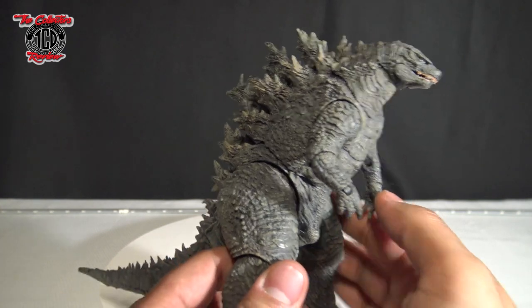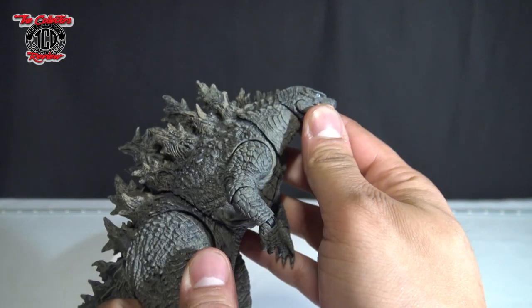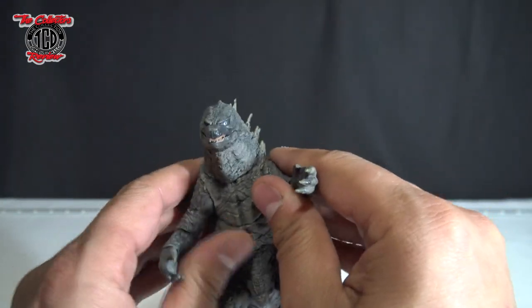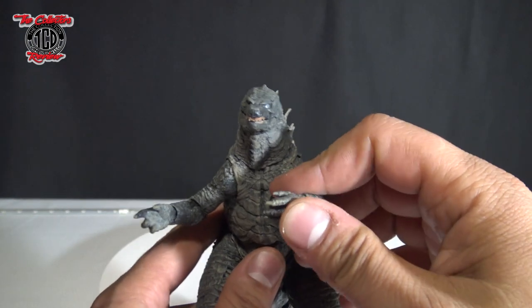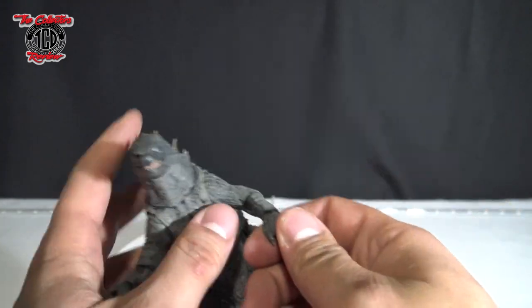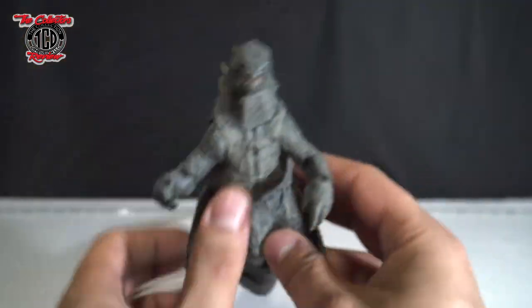Now with this bad boy right here, there's not many points of articulation. The head doesn't move that much, which I feel it should move a little bit more — so that's up and down. Arms move around, and they don't move out that far — I think that's about as far as they move out right there. Arms in, that's as far as his elbow goes in. And his hand just turns like that — and there it goes, you got a limp wrist. Asking you to kiss it.